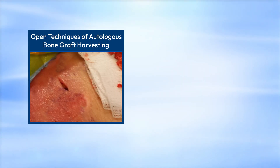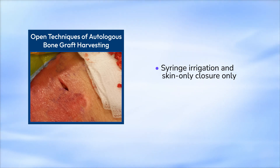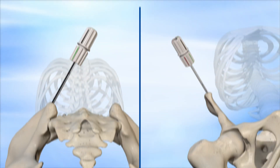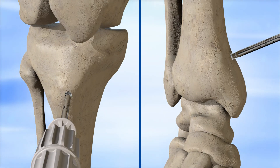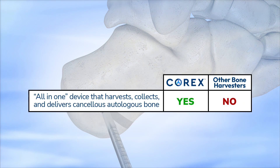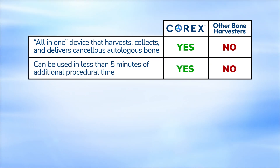Alternatively, at the conclusion of the Corex procedure, syringe irrigation and skin-only closure is all that is required after percutaneous harvesting. Corex has been used in over 15,000 procedures to harvest from the anterior and posterior iliac crest, proximal and distal tibia, and the calcaneus. Unlike many other competing products, Corex is an all-in-one device that harvests, delivers, and collects autologous bone and can be used in less than five minutes of additional procedural time.